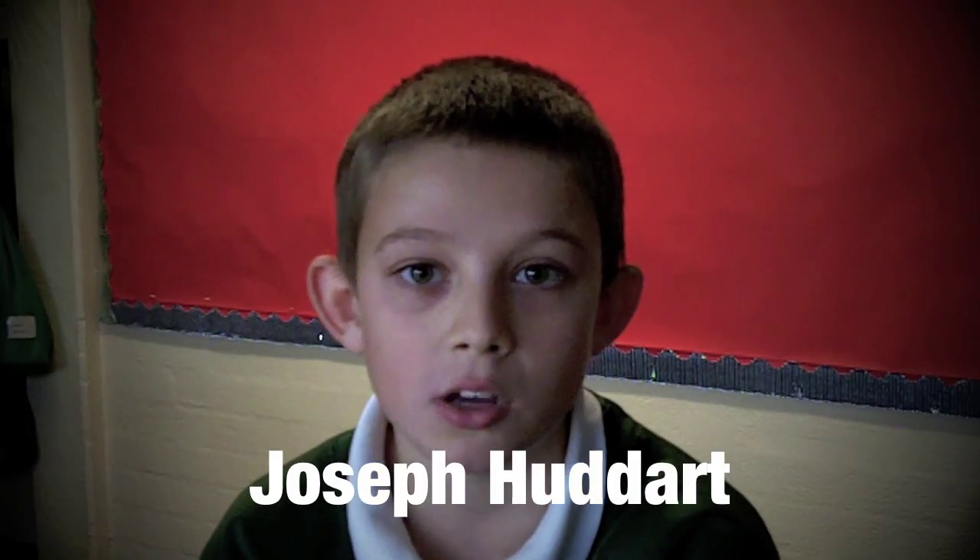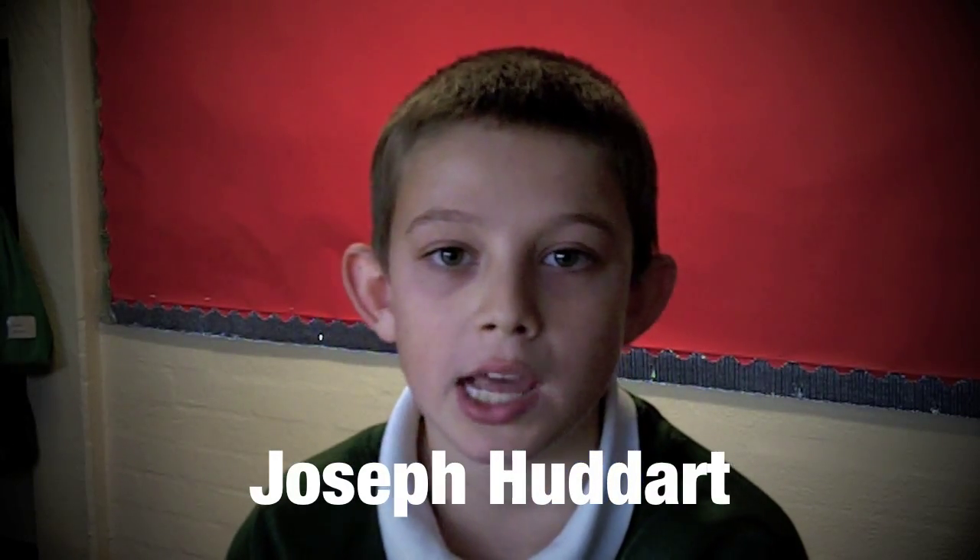Now before we try again, it's time for our hacks and facts. Did you know that the protractor was invented by a man called Captain Joseph Hudarts in 1801? He was an American naval officer.